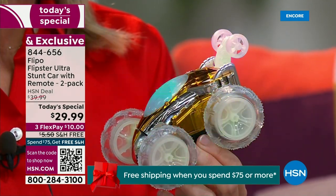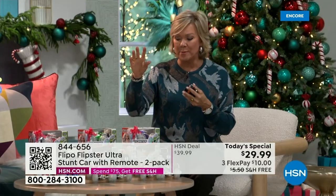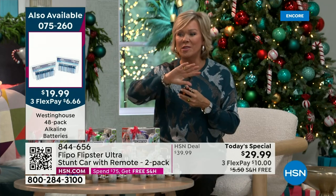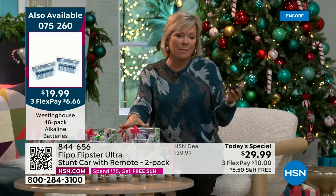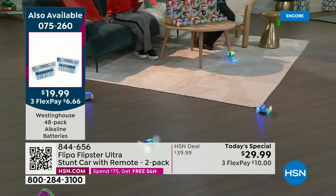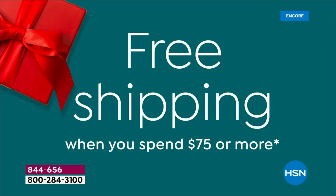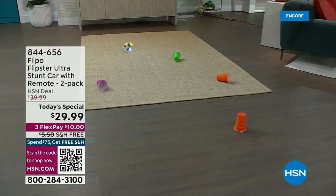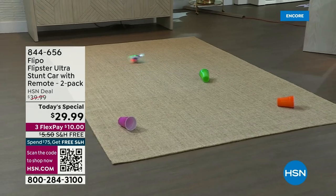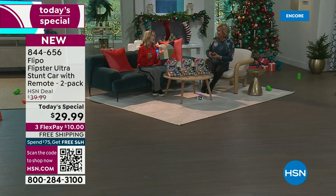If you do something clever tonight, there are a ton of ways to save even more money. Today's a VIP savings event. If you're getting two sets of the Flippo cars and maybe some batteries, once you get to $75 we have a promo running today — just put it in as you're checking out and you'll get free shipping on anything $75 and over. Also, if you're shopping on our app, put in the code CYBER20 and that gives you 20% off your first purchase. We've already got free shipping on today's special, and it's only $10 on Flex Pay to get a two-pack.